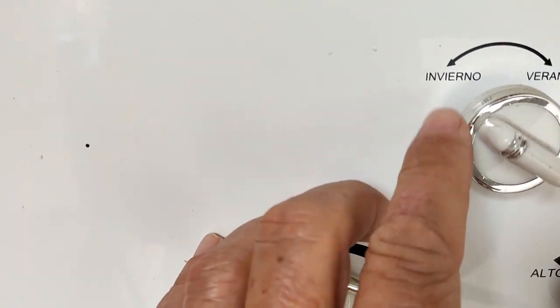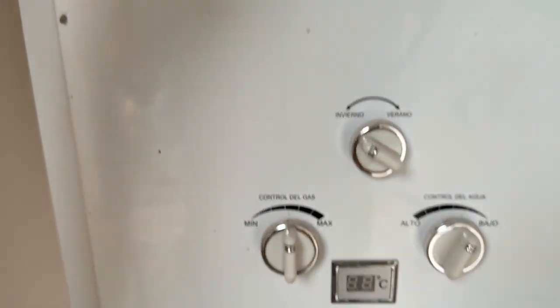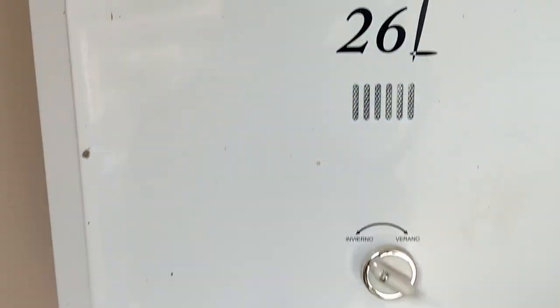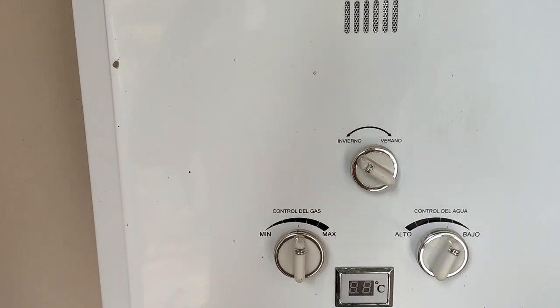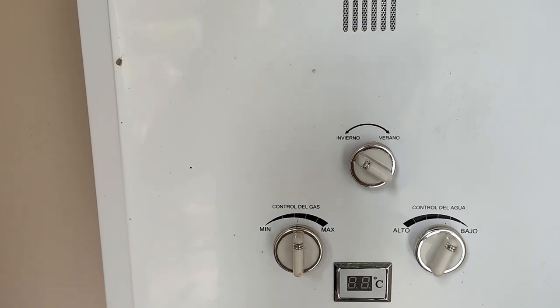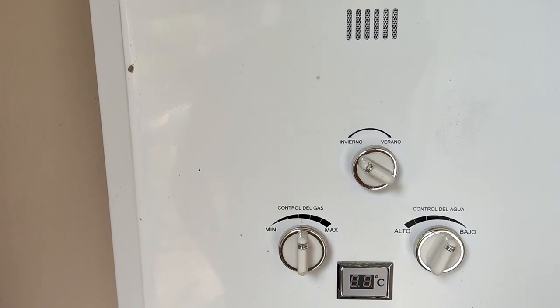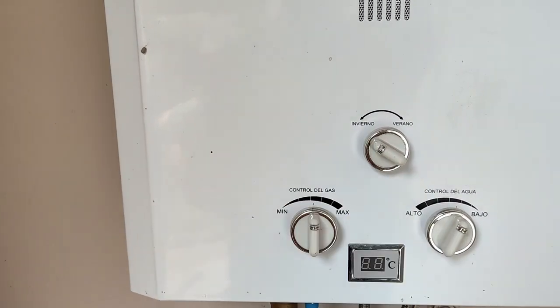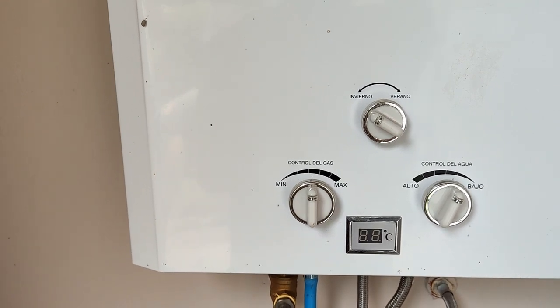This setting here is a winter time or summer time setting. Basically, inside it has two sets of burners. If it's in the summer time setting, only one burner is actually running. If it's in the winter time setting, then both burners are running. We kind of leave it in the winter time setting because that's the way we like it. You can play with that yourself and figure it out.